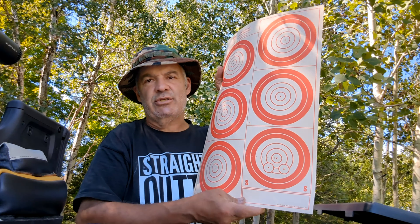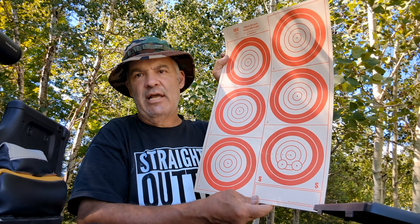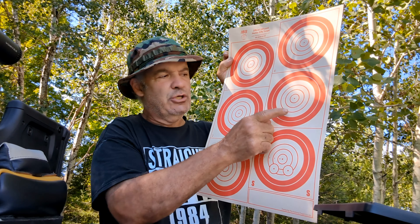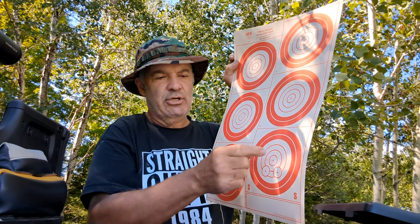Five targets for 25 shots. Today is my practice day. I've got the target set up at 100, which uses a one-inch target — the IBI 200-yard centerfire target. The center 10 ring is one inch from outside to outside of that ring.